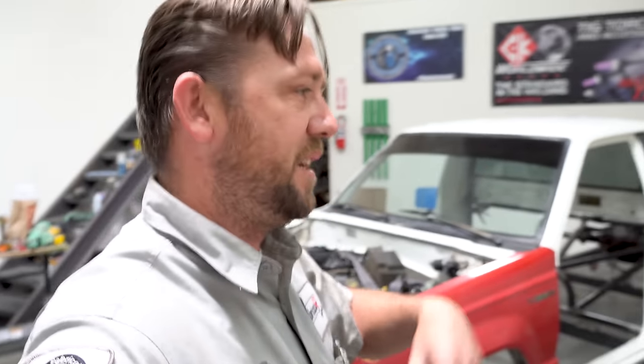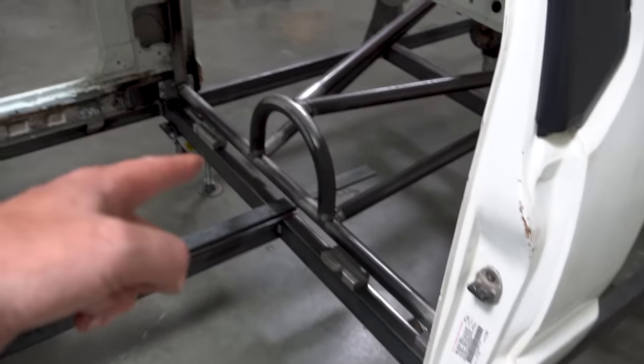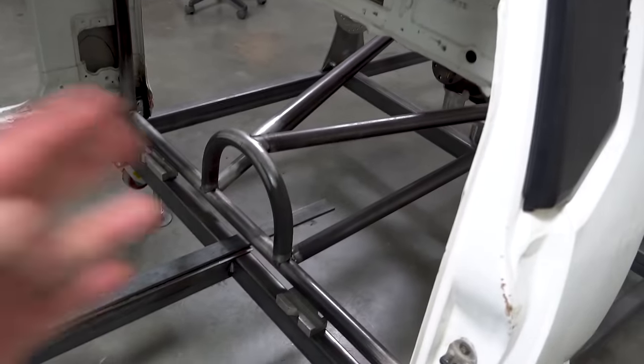A lot of people have asked me about those things and I say it doesn't matter yet. We need the foundation before we can build the roof. Speaking of building — tube number one: the datum tube.